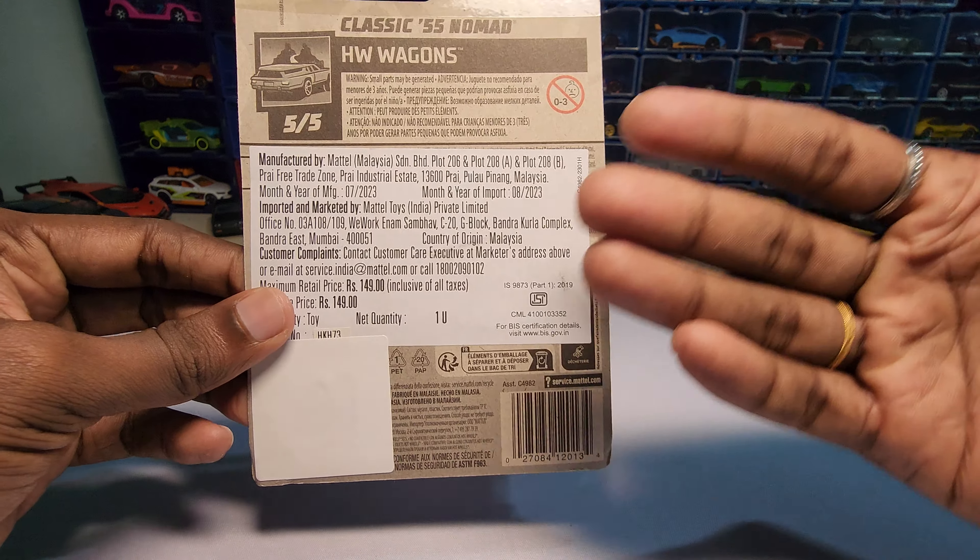So I bought this for 114 rupees which is the MRP, and I bought it at Hamleys. Let's unbox and see how this one looks.